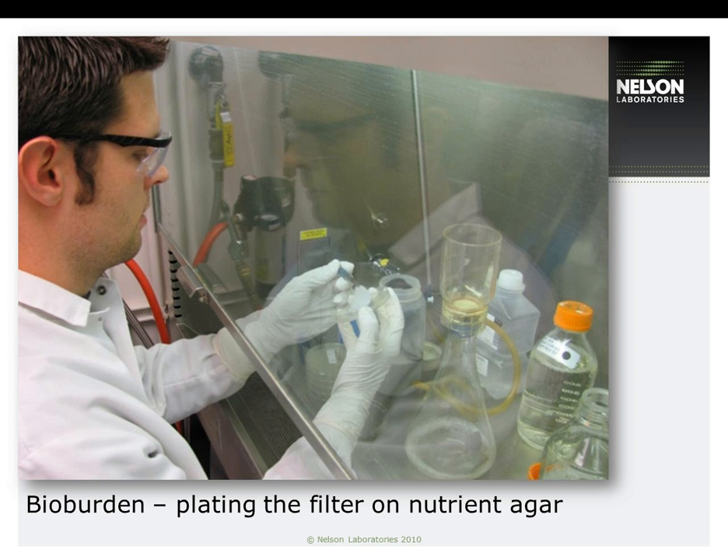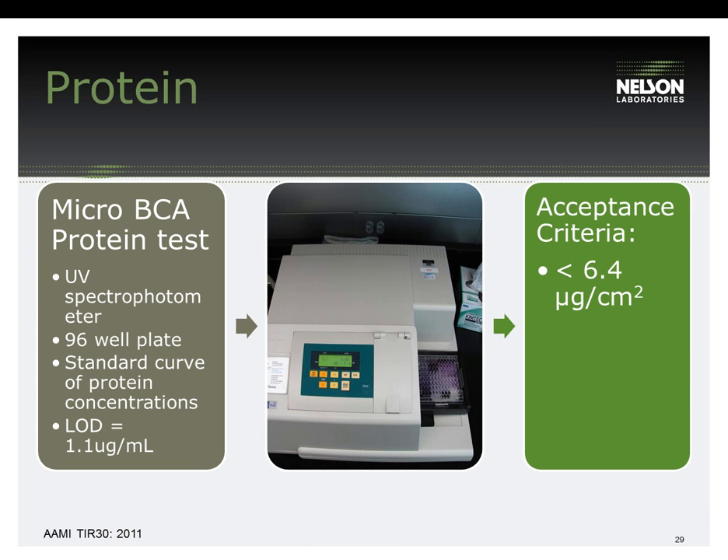Protein is one of the most popular test residuals for cleaning evaluations, probably because most body fluids — blood, secretions, serums — are composed of protein and it is a major soil component on medical devices. It is tested with a micro-BCA protein test using a standard curve of protein concentrations and a UV-Vis spectrophotometer to determine the exact amount of protein on each device. The limit of detection is 1.1 micrograms per mL and the acceptance criteria outlined in AAMI TIR-30 is less than 6.4 micrograms per centimeter squared. Because the FDA likes to see the final results reported in micrograms per centimeter squared, the surface area of the device is needed.